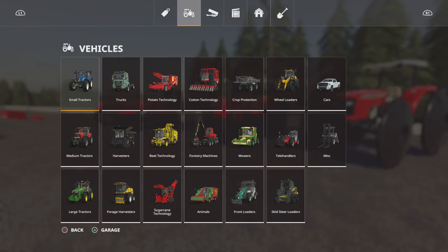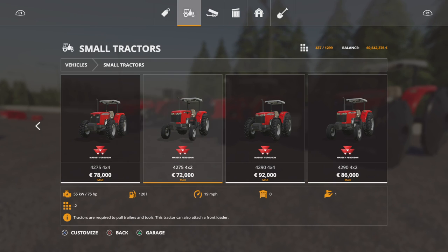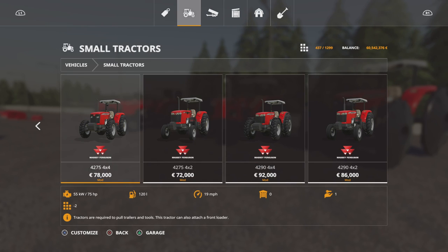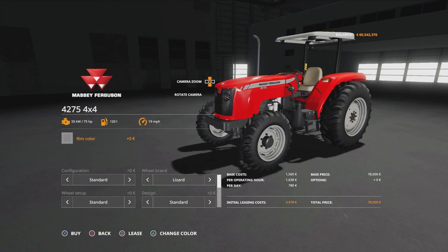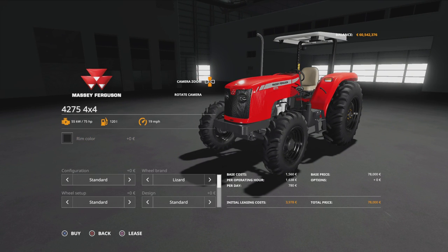You'll find these under vehicles and small tractors. So we've got the 42.75 4x4, the 42.75 4x2, the 42.90 4x4, and the 42.90 4x2. Prices vary, but the slot count will drop down from 23 to 2 for any subsequent one you get. On the 4x4 we can change the rim colour — the rim colour options are the same on all of them. Configuration does weights: 140 kilogram, 210 kilogram, 280 kilogram, back to standard. There's no three-point link on any of these.